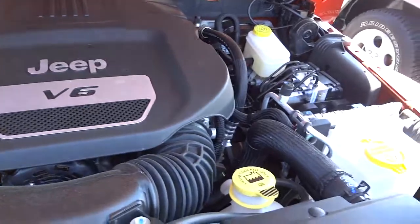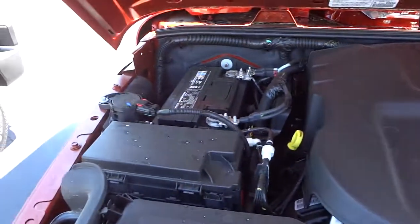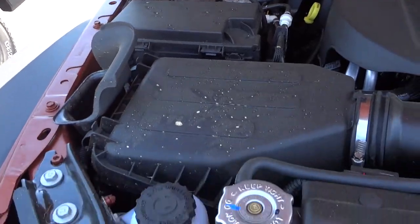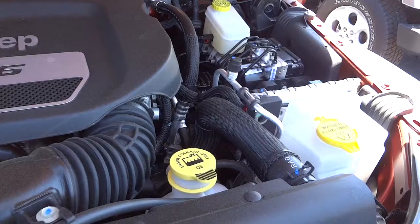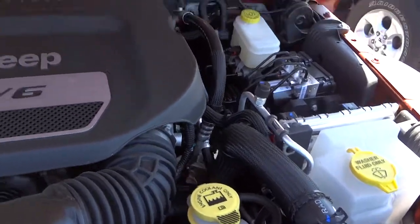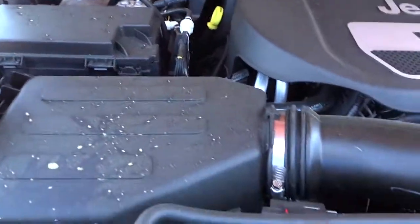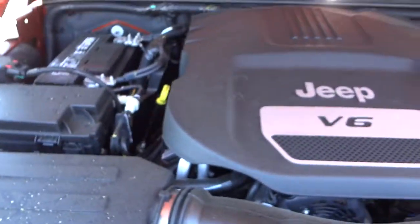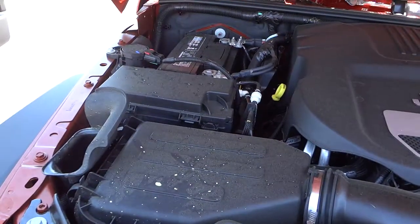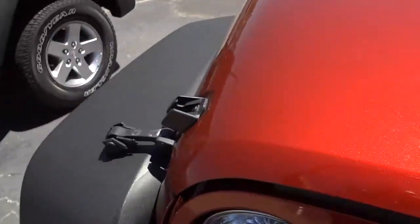It does have the 3.6-liter Pentastar V6. There's your battery, and the engine is color-coded so the spots in yellow indicate places you would check yourself. It seems like the trend nowadays is to cover everything up with plastic so you can't see the engine, but that's the way it is.